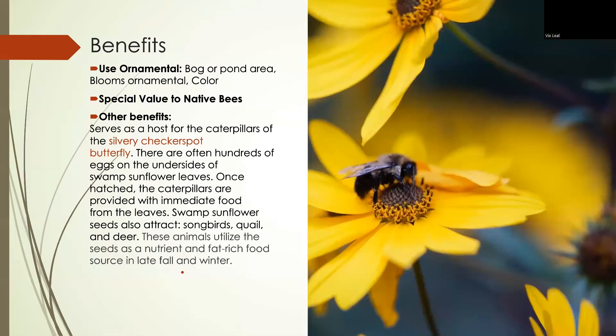The benefit it has is that it is very good for the ecosystem. It is very important for bees, and it's very important for the silvery checkerspot butterfly, where it serves as a host plant. The butterfly will lay eggs under the leaves, the caterpillars hatch and feed on the leaves, complete their whole life cycle, form a cocoon, then leave and lay their eggs there again.